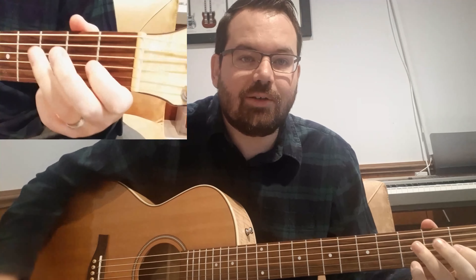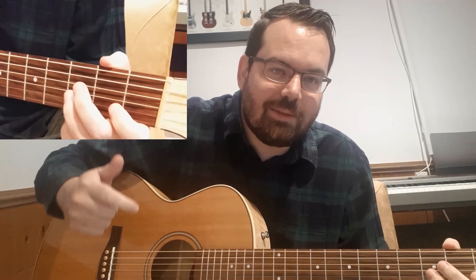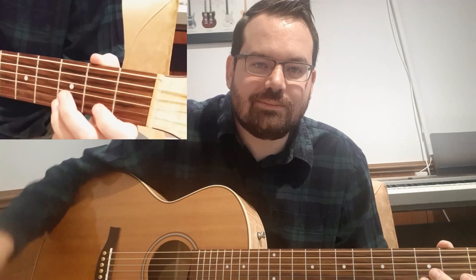And you should be gold. Thank you so much for watching. Don't forget to like, comment, and subscribe. I'm hoping to maybe do some more mini lessons like this. Have a great day.